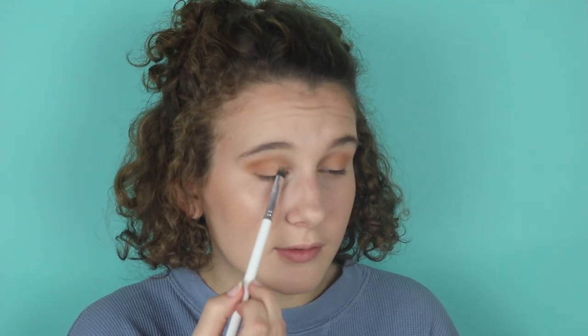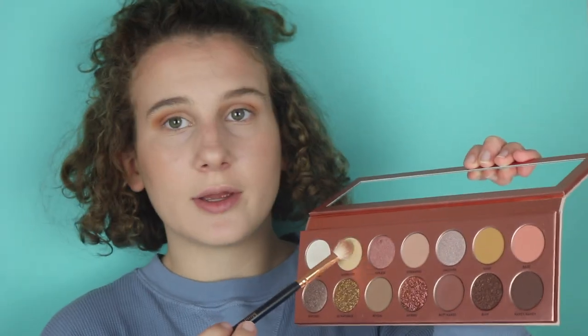I'm blending 'butt naked' into the crease, deepening the look a little. So far I have no problems with this palette — I love it so much. I'm going to take some of 'streaking,' which is a light shade, and pat it on the inner part of my lid. Then I'm going in with 'stark' — this might be a little too white — packing it on the inner corner. I'll start working on my lower lash line now, going in with 'undressed' first.